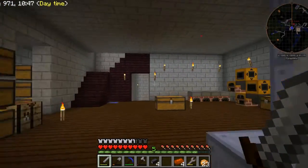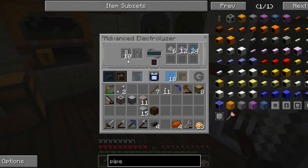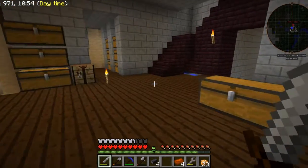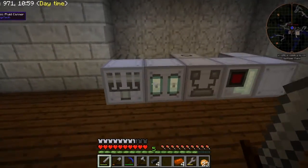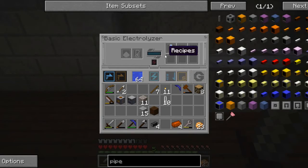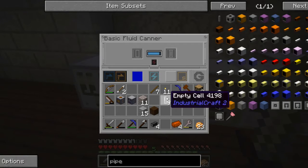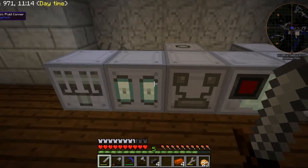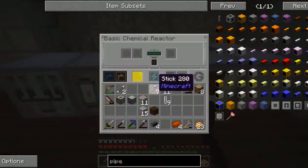I found 10 cells over here. You can see the hydrogen — this process is done. There's the oxygen cell and the hydrogen gas moved over to this basic fluid canner. And then I could put in a cell and that will fill it with hydrogen like that.